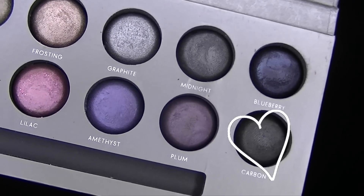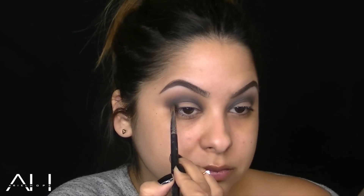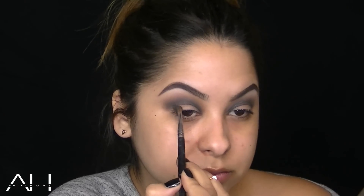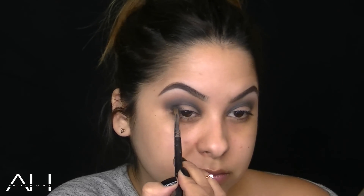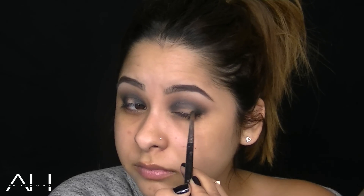It's almost like you're creating a halo around your eye. Carbon is the next color I'm working with, and I'm just going to pack this on the outer half of my lower lid and then move on to the inner half, and this is going to really smoke up the look. I'm not applying any shadow on the center of my lid because I'm going to apply a sparkly, brighter shadow in the center, so keep that area bare for now.